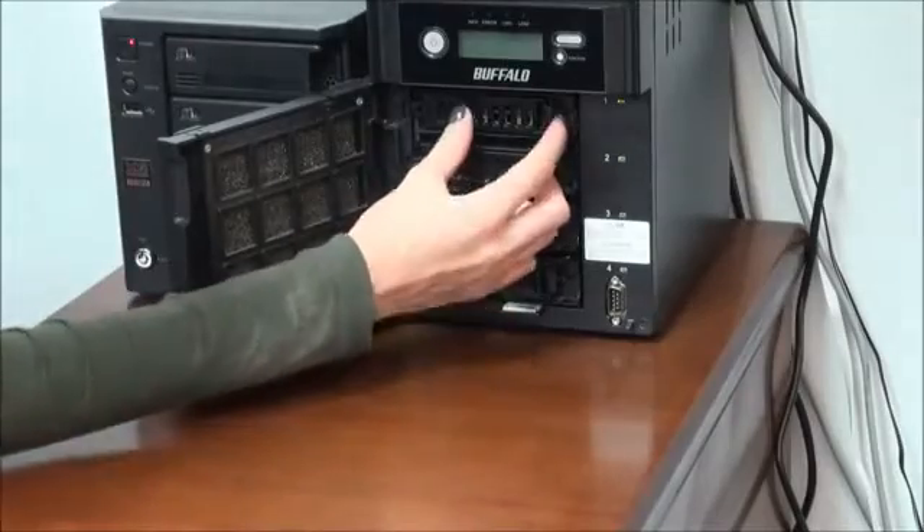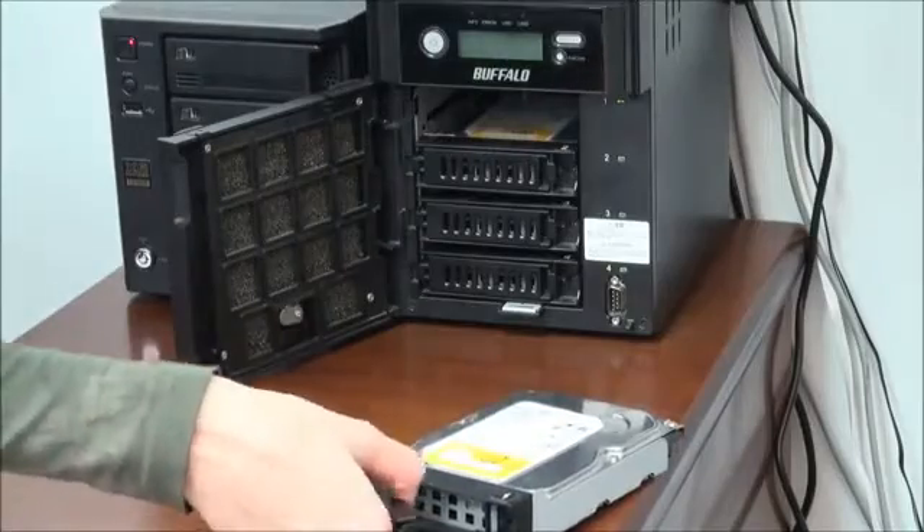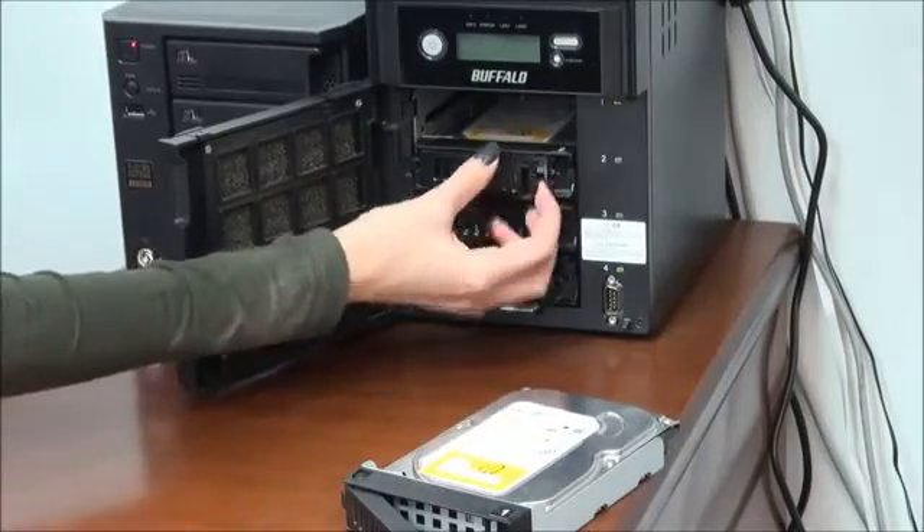With the next step we remove the hard drives one by one, lifting a ledge and then pulling the drives out of the bay. You should be careful in order not to damage the drives physically.